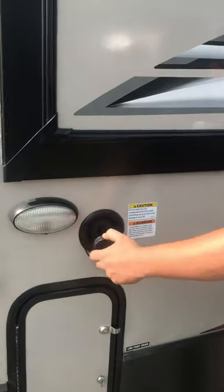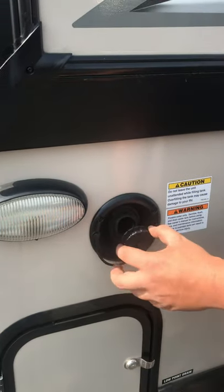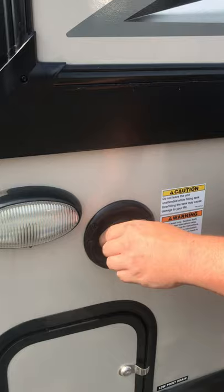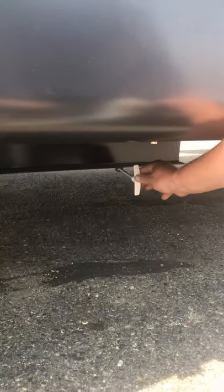Up top we have a fresh tank fill. This will fill the trailer's onboard fresh water tank if you don't have water service where you're going. There's also a low point directly below this — a big white handle down here to drain that tank out. If you want to drain the water weight before you leave, just pull that handle and let it drain.